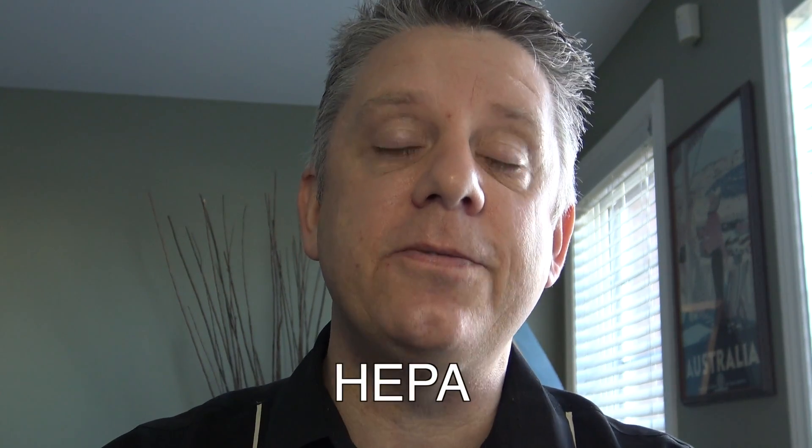HEPA — H-E-P-A — is an acronym that stands for high-efficiency particulate arresting. It was originally developed in the 1940s and was used during the Manhattan Project, the development of the first nuclear weapon, to prevent the spread of airborne radioactivity. Today it's widely used in the medical and health industries, operating rooms, and the computer industry for clean rooms.